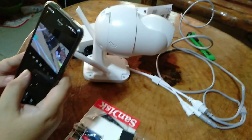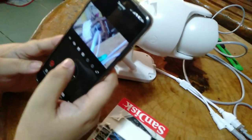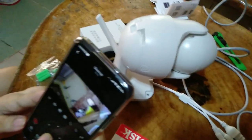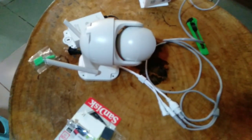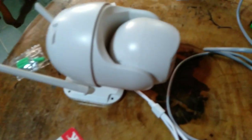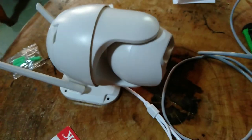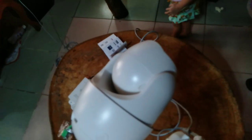Much, much later — okay, so before we install it outside, let's check its functions first indoors. It's now connected to our cell phone using the V380 Pro app — you can download it from the app store. So far, the functions look okay based on what we're testing, and we can control it right from the app.